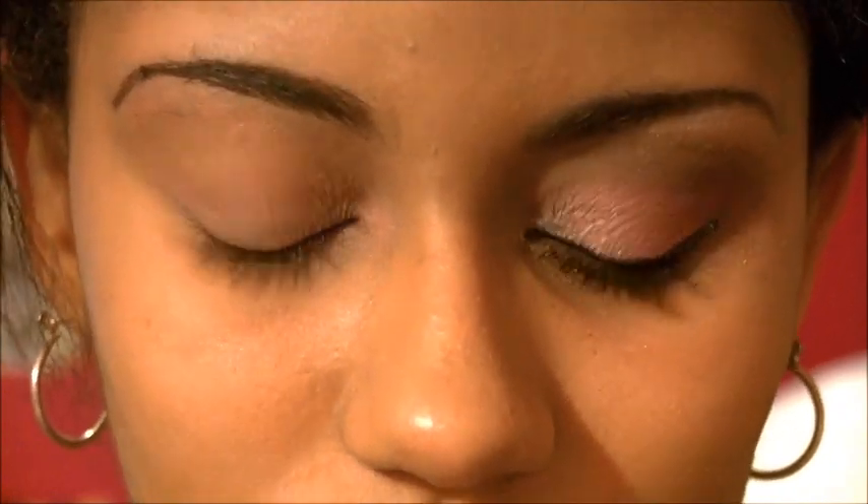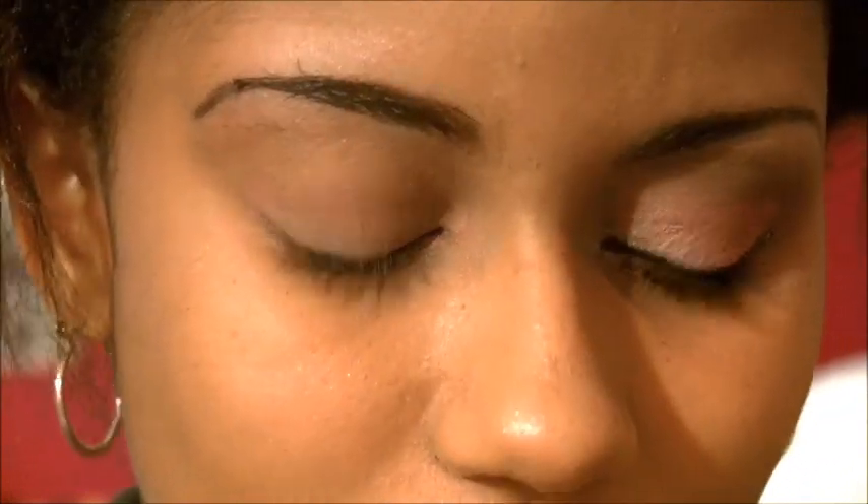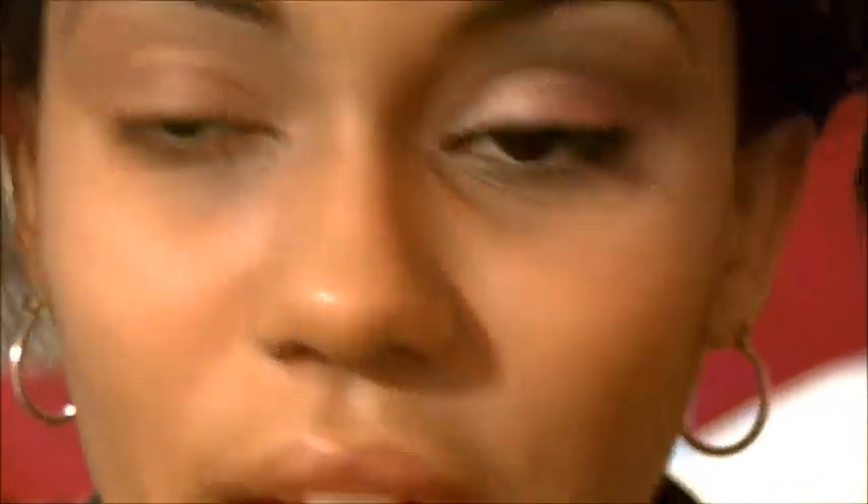First, what I'm going to be doing is taking this palette that I got from Target. I'm taking these two pinks and I'm just going to be using these as kind of a base for my pink eyeshadow. I'm going to be using the Sonia Kashuk eyeshadow brush, get it onto the brush like this, and then apply it to my eye until I get a nice light pink color.